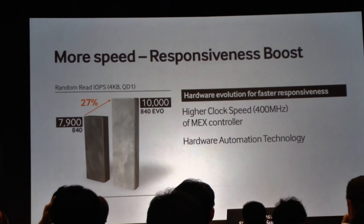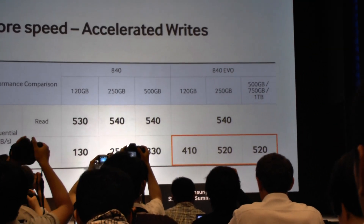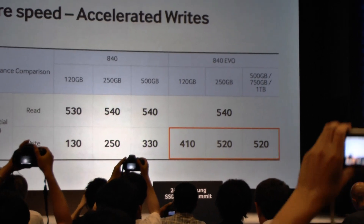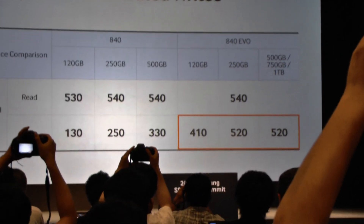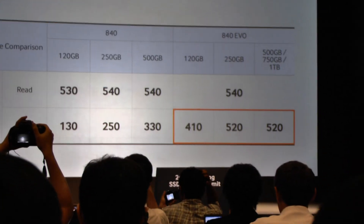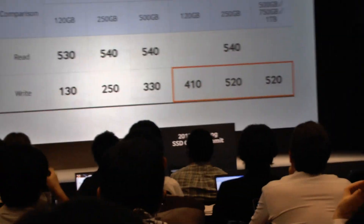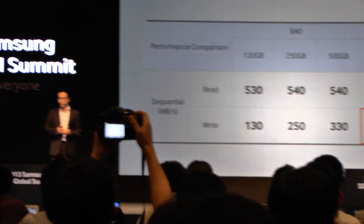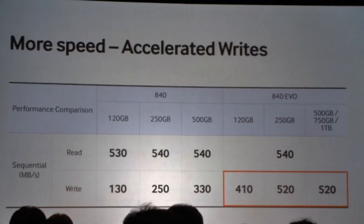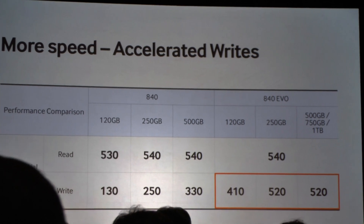Moving to sequential, the next area we've improved is that we've accelerated writes dramatically. On the read side at 540 MB/s, we're near the maximum of what's possible. But looking at the 840, there was clearly an opportunity to improve on sequential writes, and that's exactly what we've done with the 840 EVO — coming up to 520 megabytes per second on the large drives and even 410 on the 120GB.